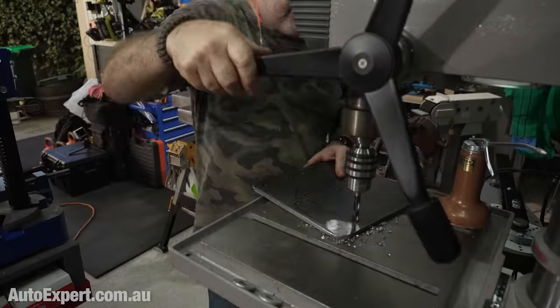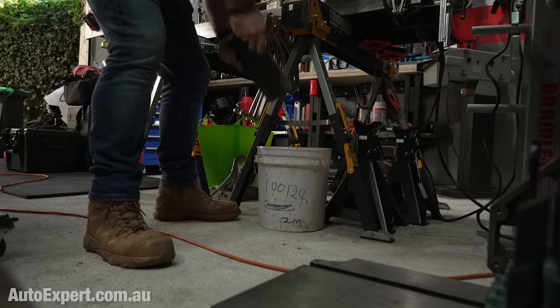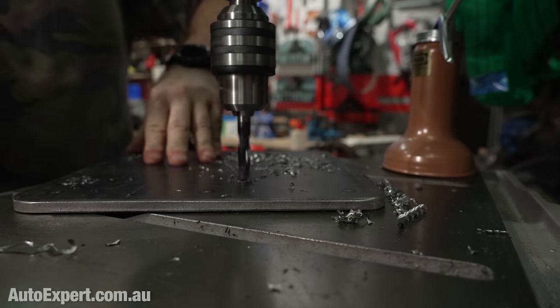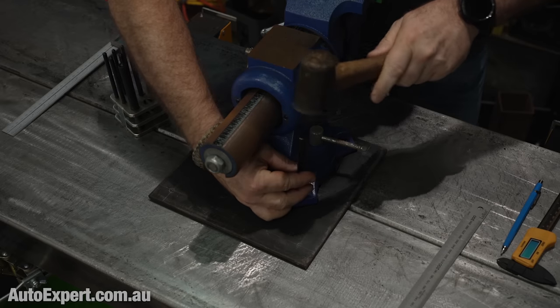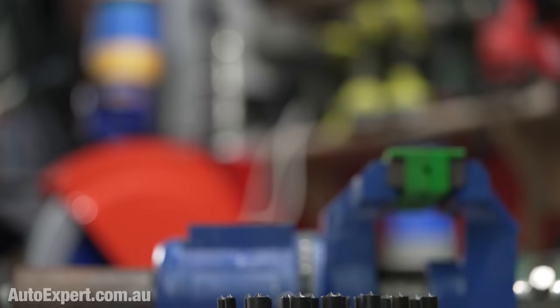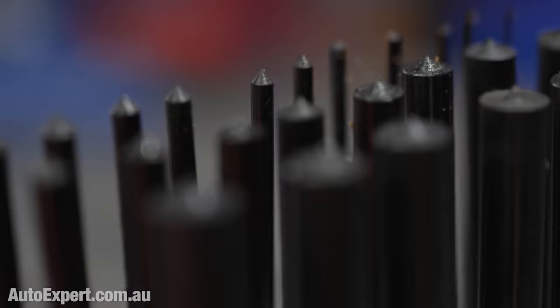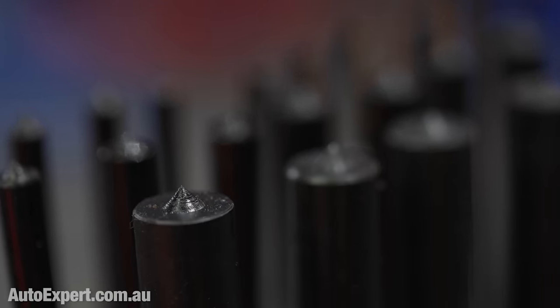Despite losing half an hour of my life that I will never get back, I got back to drilling — this time with the holes in the right place, amazingly enough. All up, there are 10 clearance holes in the plate at 7 millimetres each for the mounting screws, and four holes for the vice drilled at 10.2 millimetres, which is the tapping size for M12 by 1.75. The easiest way to mark out those four holes is to use the vice itself as a template and grab a trusty transfer punch set — no measuring, plus it ensures that those holes will be concentric.